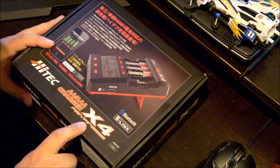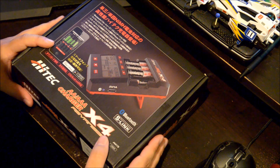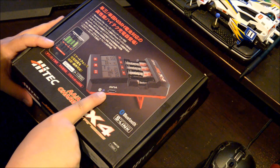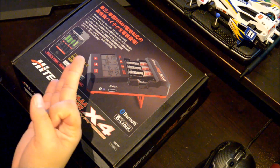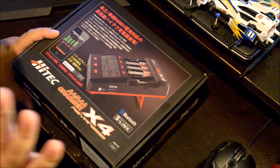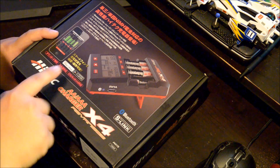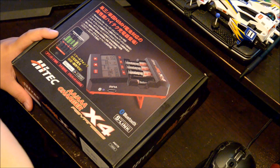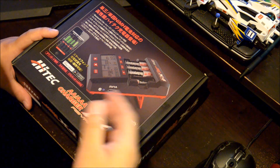So this is the unboxing of the High-Tech X4 Advanced. The two most important things that make this charger better than a lot of others are the Bluetooth connectivity and a USB output so you can charge your phone. However, the Bluetooth connectivity and app functionality only work with iPhone and Android — if you have a Windows phone, it doesn't work.